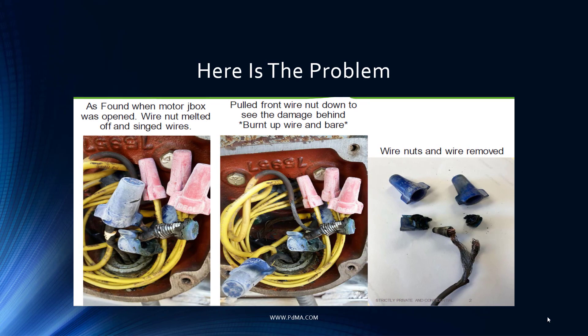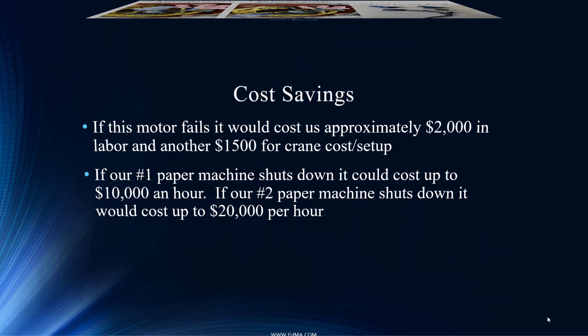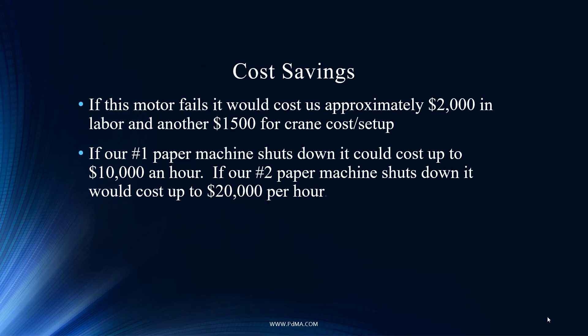They made the repair. Had it failed — and it was on its pathway to fail — it would have cost approximately $2,000 in labor and another $1,500 for a crane to replace the asset. If they weren't able to get enough sodium chlorate to bleach the product, paper machine number one could go down at $10,000 per hour, and paper machine number two at $20,000 per hour. Loss of production costs are usually the dominant issue with failures, and in today's environment you cannot afford these costs.